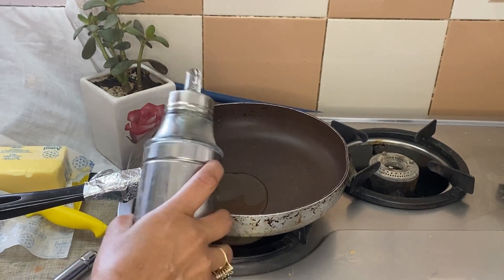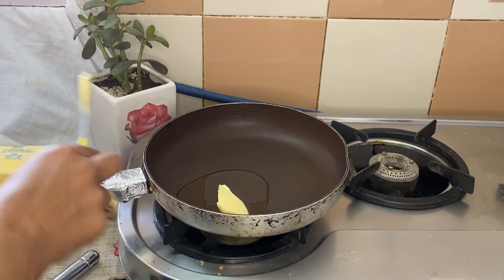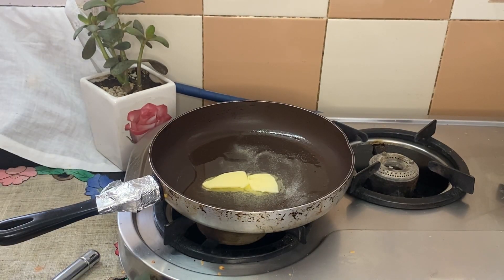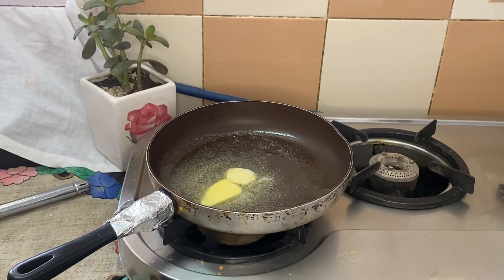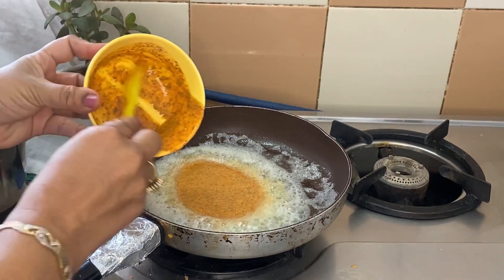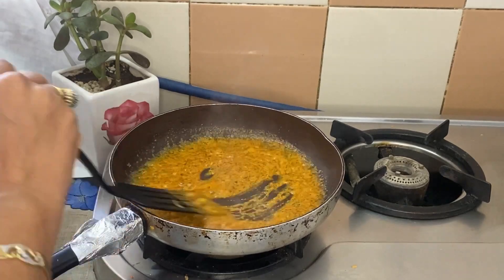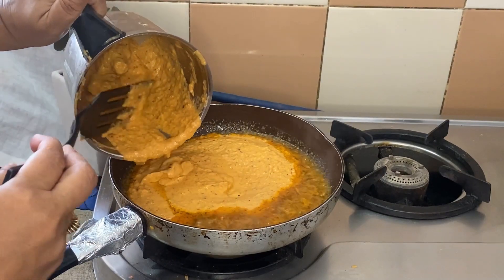Then we add some oil and after that we will add butter — because this dish is called Paneer Butter Masala, so don't be shy with the butter. After we add the marination that we had set aside, the butter will change color and we will get our Paneer Butter Masala starting gravy.